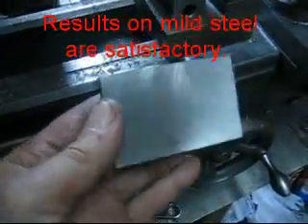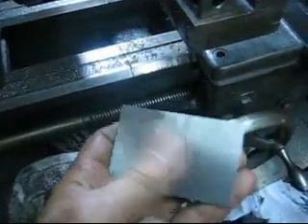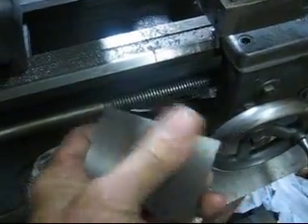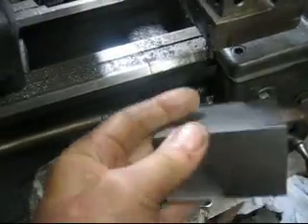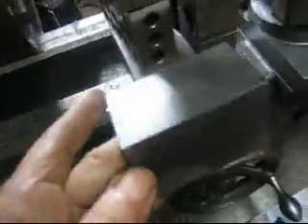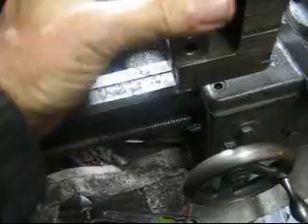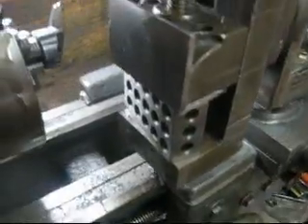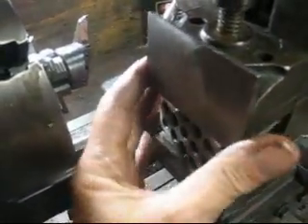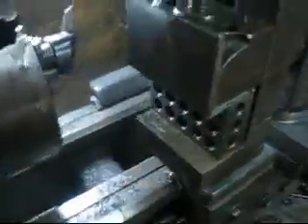Well, here's the finished product, both sides. I don't know how well the camera's picking it up. You can see where the cutter started to come in the back — you can see it, but you can't feel it. Same here. We've got a nice crisp edge right here. So this is basically just a vise jaw that's going to go in here. I'm pretty sure that's plenty good for this.